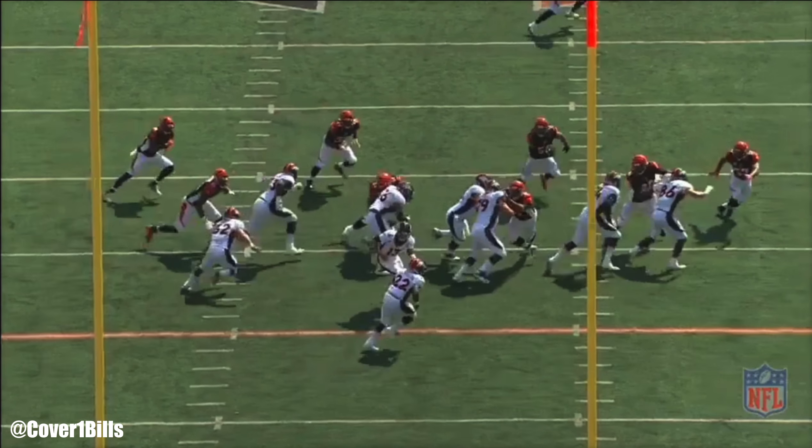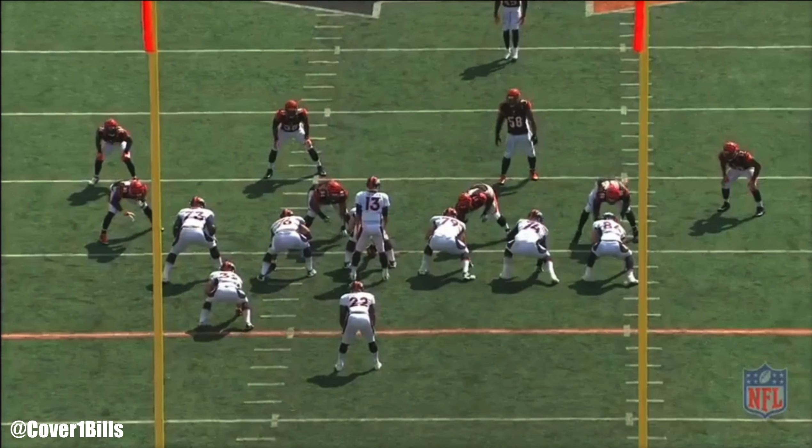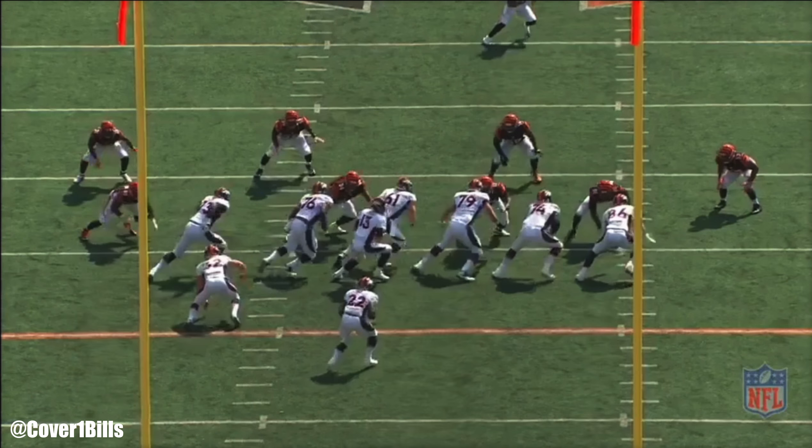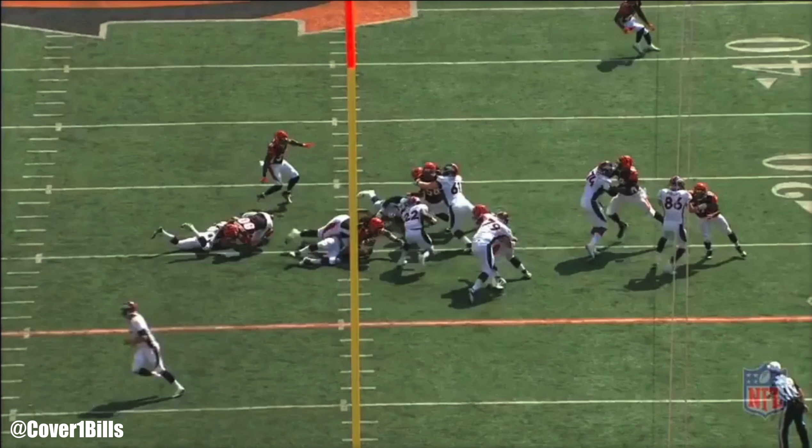If you look at some of the history of this scheme, you can find guys that don't have premier talent who are still successful running it.